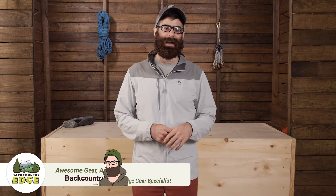I am wearing the Mountain Hardware Men's Super Chalkstone Jacket. This is a very lightweight double weave soft shell jacket that is ideal for cool weather adventures.